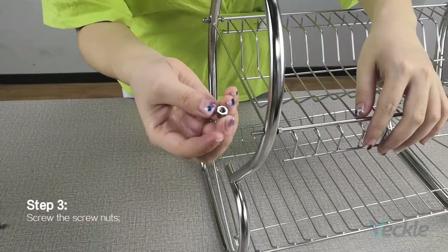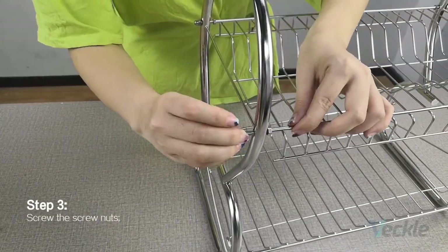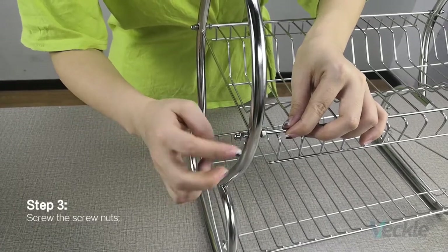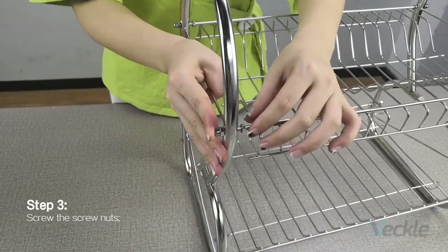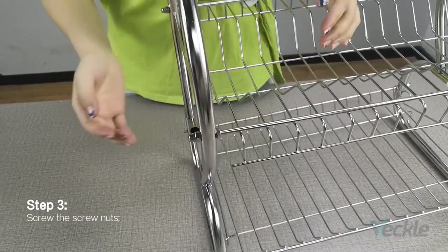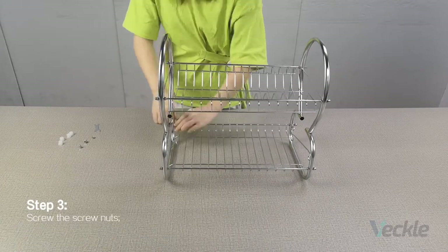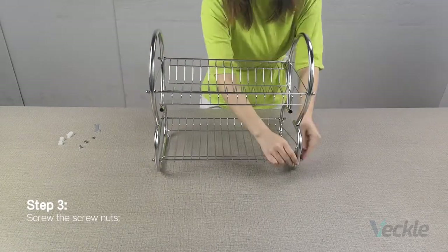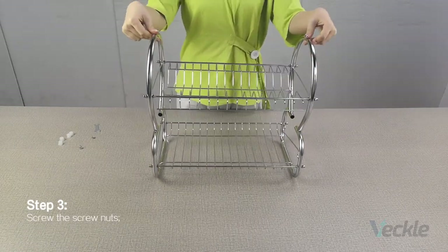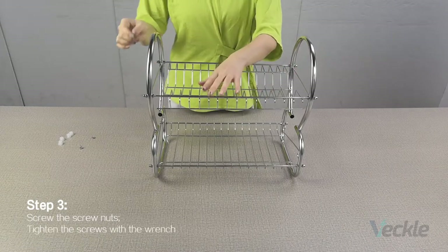Step 3. Scroll the scroll nuts. Tighten the screws with the wrench.